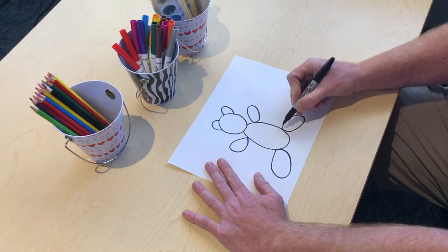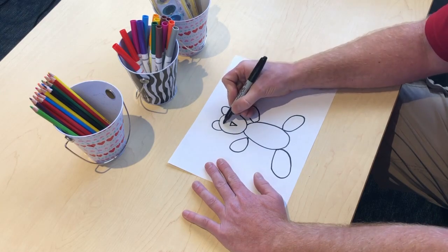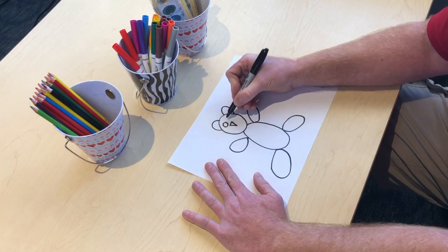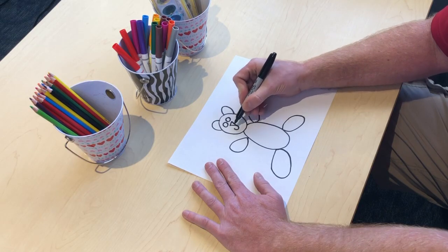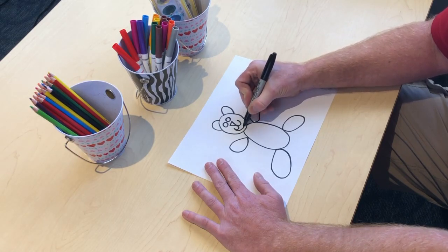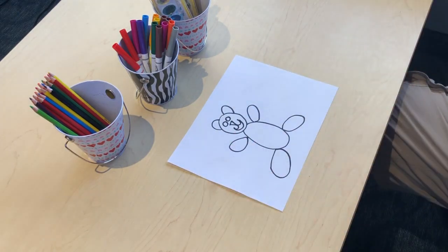Now we'll add the teddy bear's nose — that's the triangle. We'll give the teddy bear a couple of small circle eyes. Now do two half circles: one coming out this way, one on that side, and a half circle connecting them. There — that was pretty easy. We just drew a teddy bear.